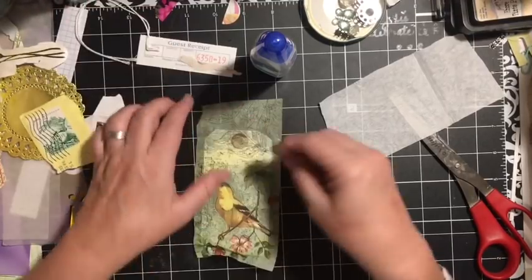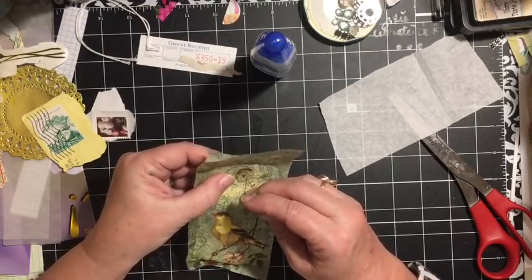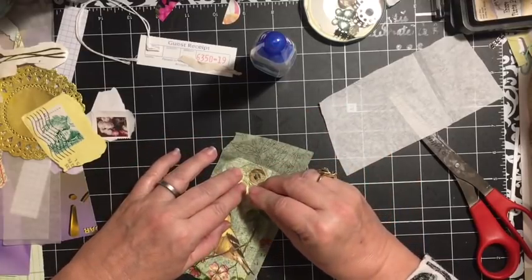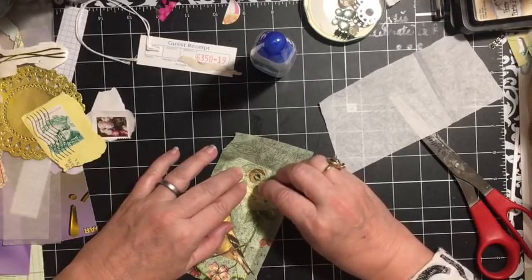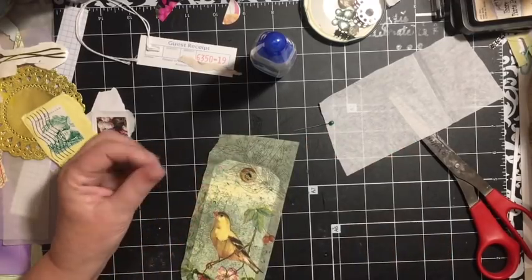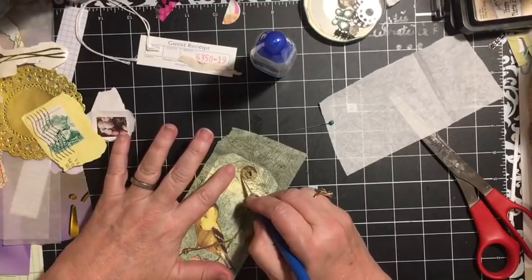I'm going to use a pen — you can go ahead and use a hole punch to do this, I'm just going to use a pen this time to get my hole. If I can get it to go around, even better. I'm going to take my pen, or you can use an exacto knife — that might be better.